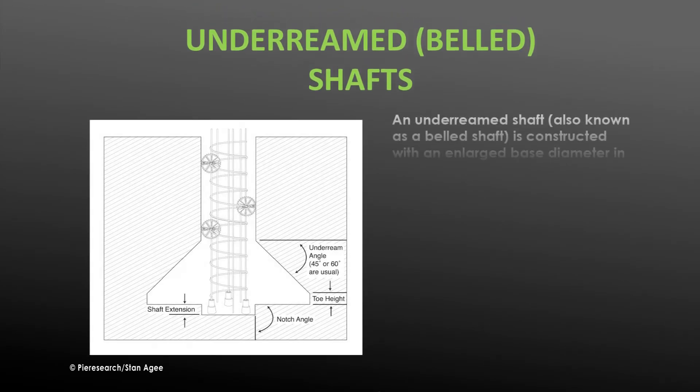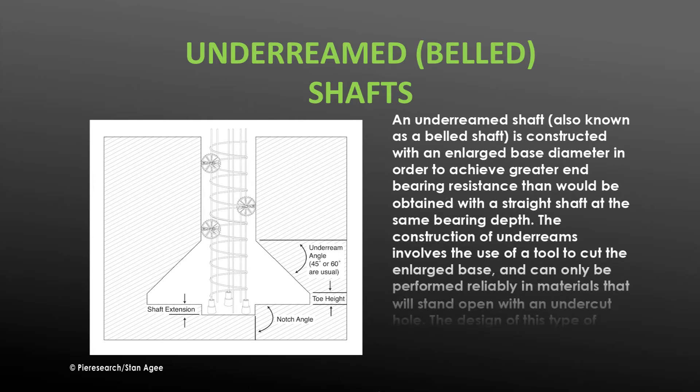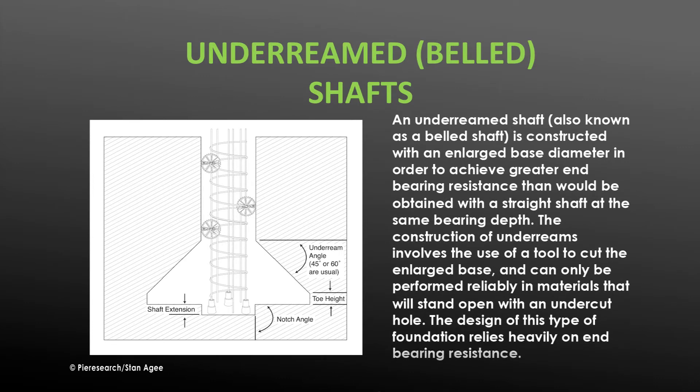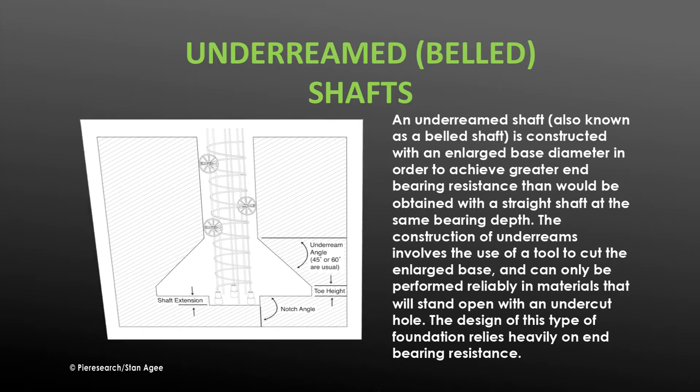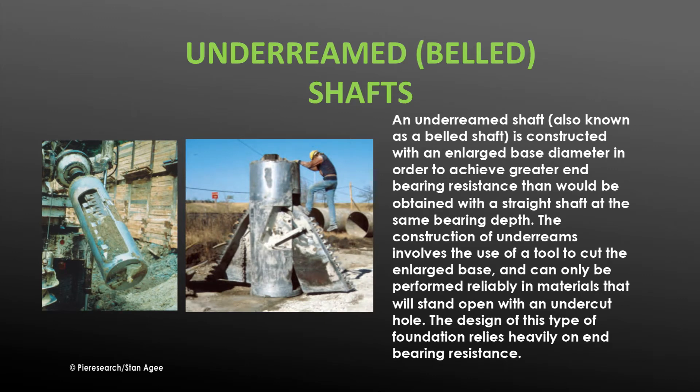An under-reamed shaft, also known as a belled shaft, is constructed with an enlarged base diameter in order to achieve greater end bearing resistance than would be obtained with a straight shaft at the same bearing depth. The construction of under-reams involves the use of a tool to cut the enlarged base and can only be performed reliably in materials that will stand open with an undercut hole. The design of this type of foundation relies heavily on end bearing resistance.